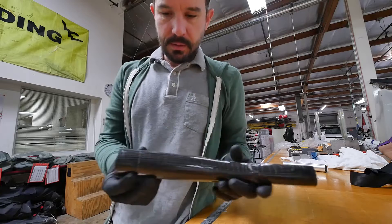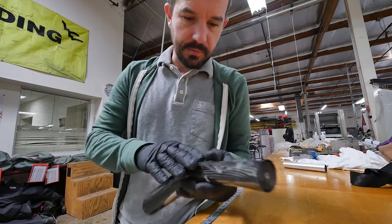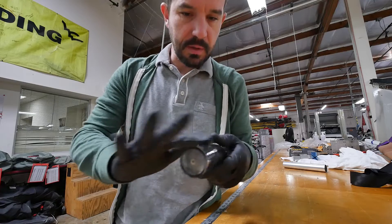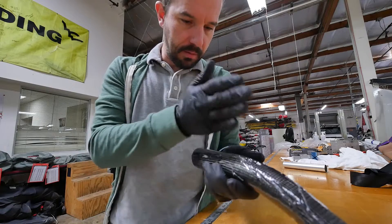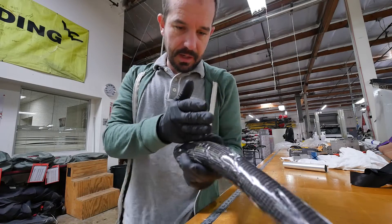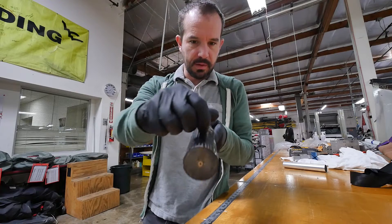There it is — trimmed. Now I'm just going to do a series of hand sanding to bring these ridges down, smooth them out a little bit, and then it's going to be a matter of cutting the slits that I need in order for it to clear the bushings in the keel.